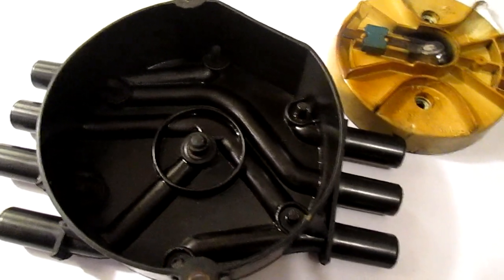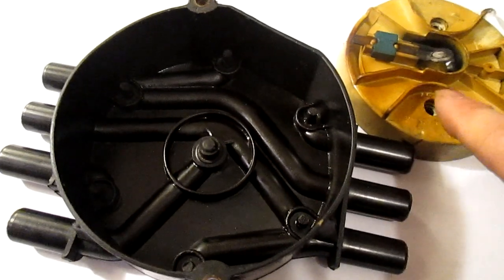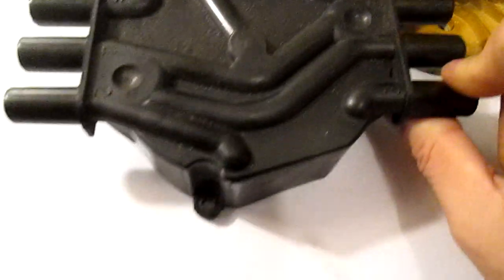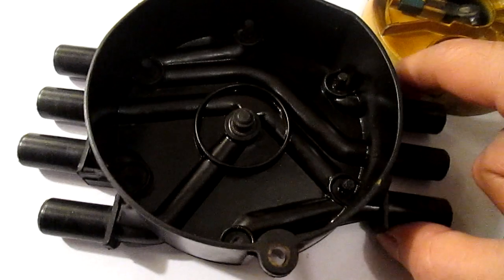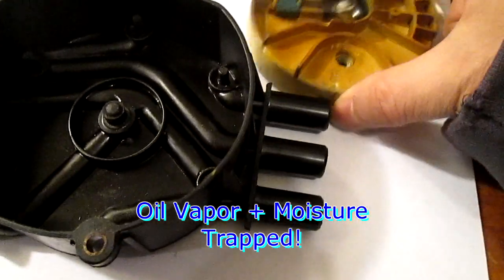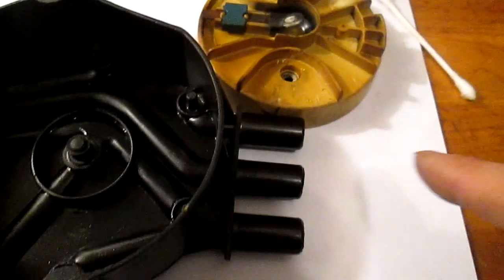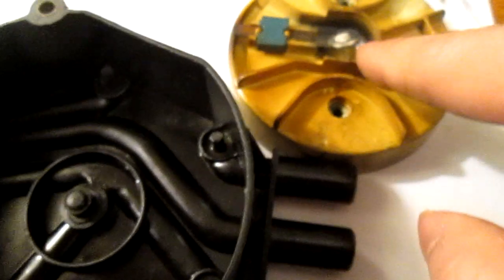I guess the moisture built up so much it wasn't able to push through the PCV into the oil catch can, and it had nowhere to go except upward into the distributor rotor itself. The distributor got flooded — that is the main cause of this. As you can see, there was a bunch of moisture — it was wet. You can still see some right there. I took this out like eight hours ago and there's still a bunch of oil left with evidence in there as well.